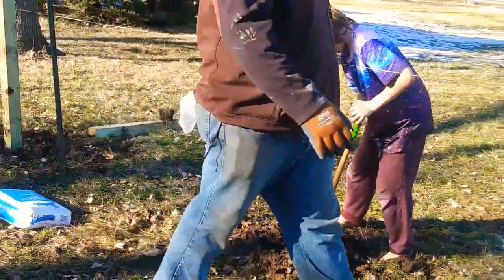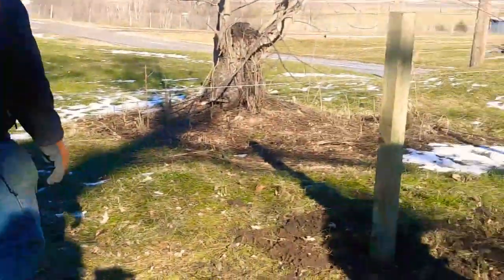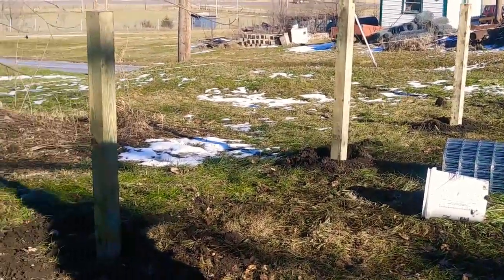Are you putting on the wire today or tomorrow? I think tomorrow — we've got to let these posts set first. Let everything set, okay.